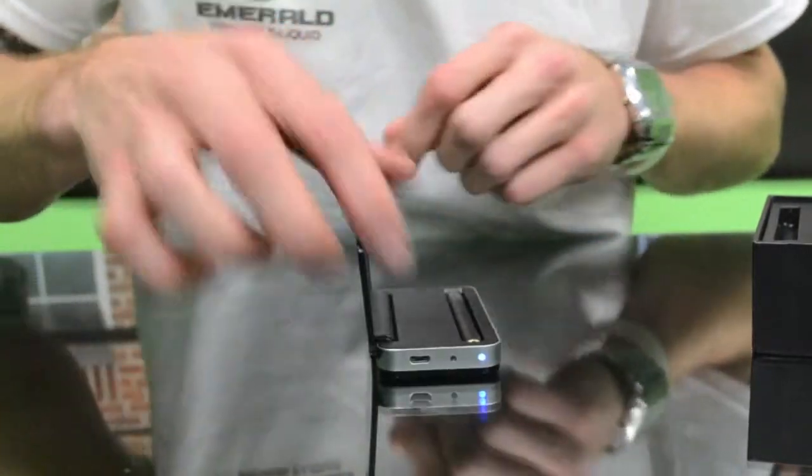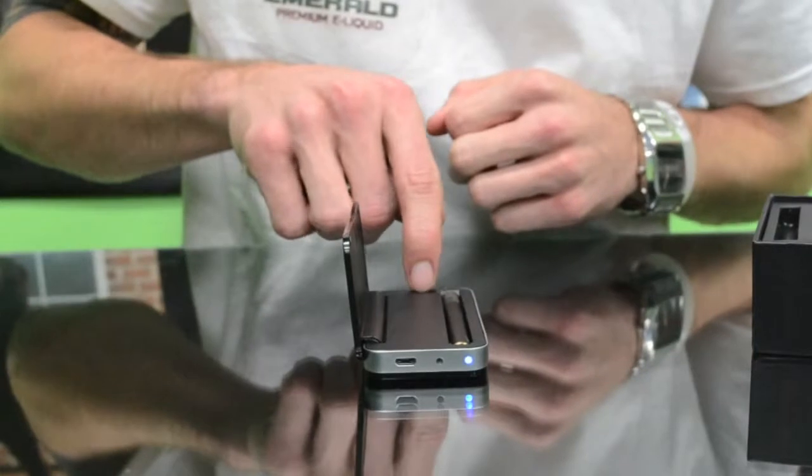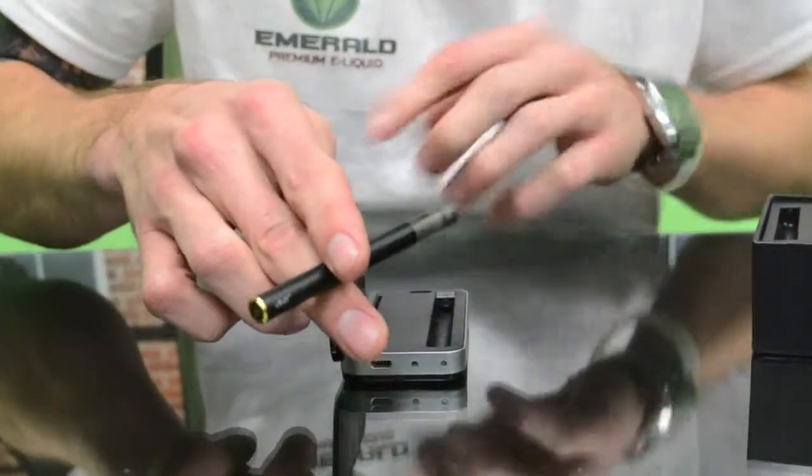Once you snap it in like that, it lights up on the bottom to tell you it's charging, and then whenever you're ready to take a puff you just pop it out and then you can smoke it like a normal e-cigarette.